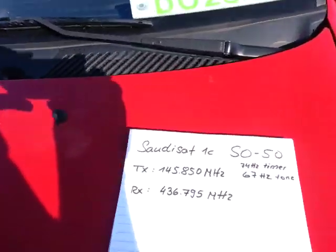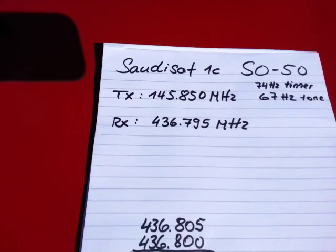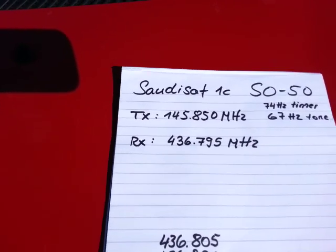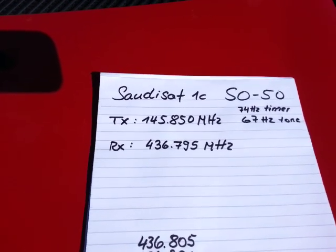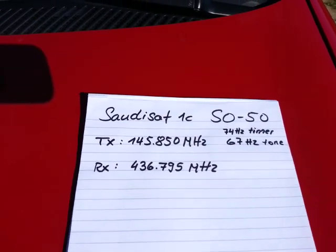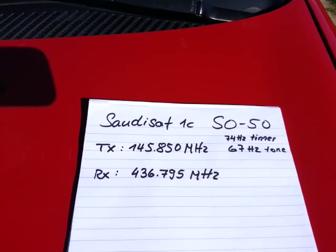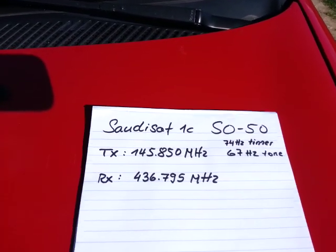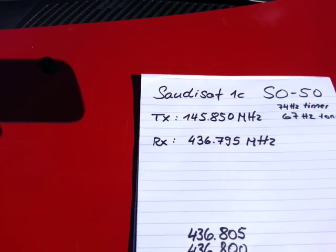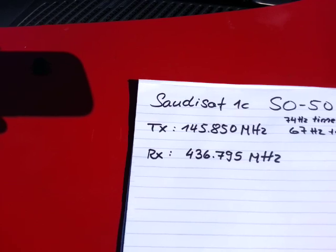Let's get to the basics. The satellite is called Saudisat 1C — SO-50 is the name. The transmitting frequency is 145.850 MHz. To work the satellite, you have to set the tone to 67 Hz. If the repeater is not yet active, you have to start the timer with a tone of 74 Hz for around 2 seconds. Then the timer works for the next 10 minutes. The receiving frequency is 436.795 MHz in the center.